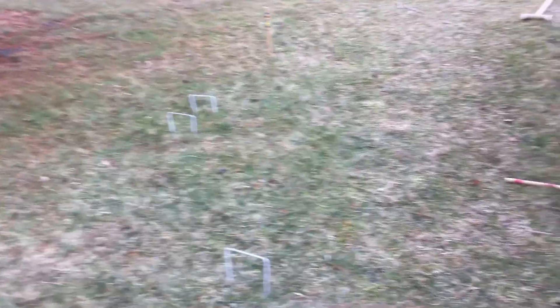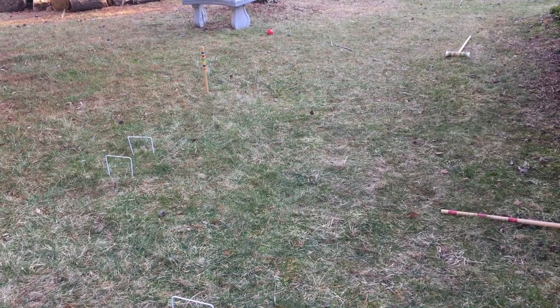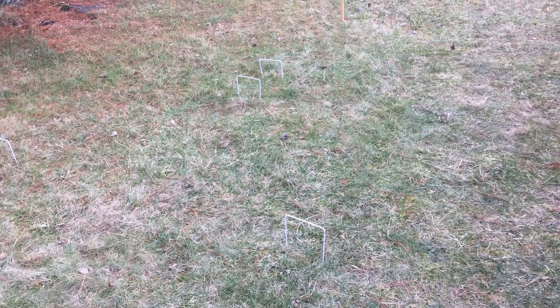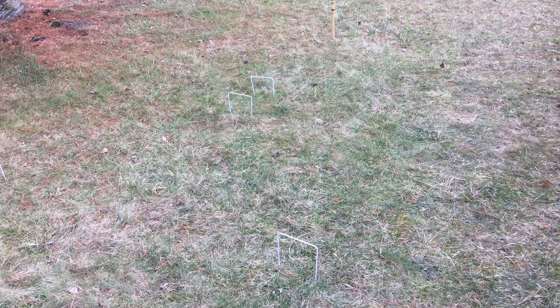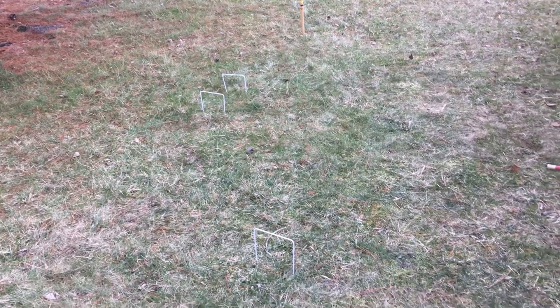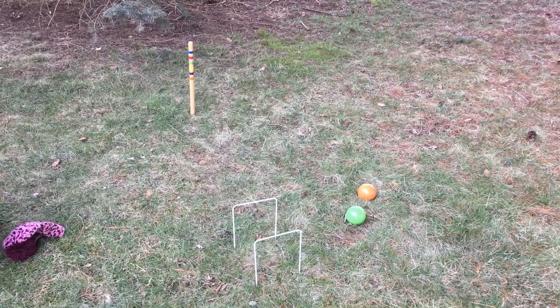According to this: if a roquet — a ball is caused by the stroke of a mallet to come in contact with another — then you get two additional strokes. So you get two additional turns when it comes to hitting another ball. Can you step on your ball while you hit another ball to slow your ball's momentum down? That's a roquet. And then croquet is to strike one's own ball when in contact with a ball that's been roqueted — and then you're allowed to put your foot on the ball and with your mallet drive it against another to send the other one out of the way. Okay, let's try it out.